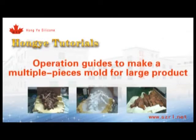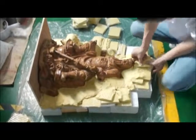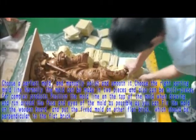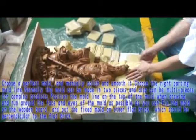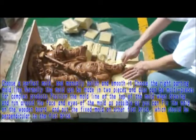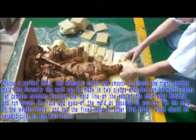Operation guide to make a multiple pieces mold for a large product. Choose the perfect mold and manually polish and smooth it. Choose the right parting mold line. Normally, the mold can be made in two pieces and also can be multi pieces for complex products.